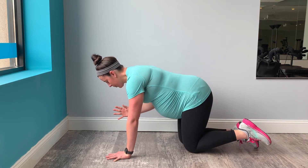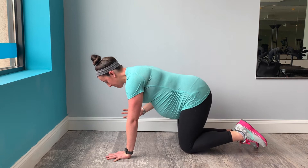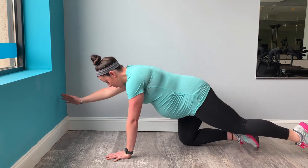It's an inhale lengthen in and an exhale lift and extend. An inhale lower and exhale drive up.